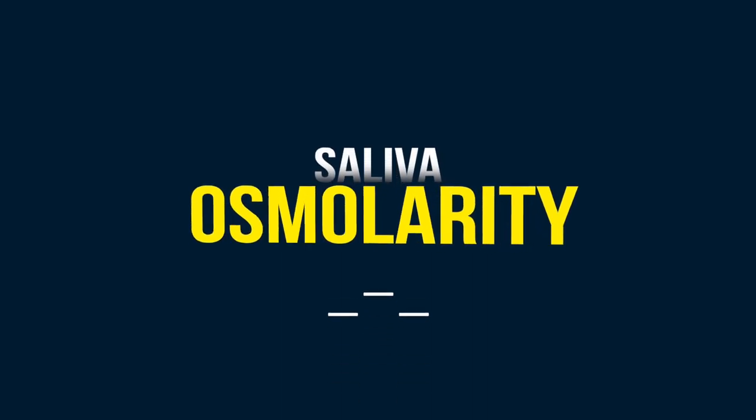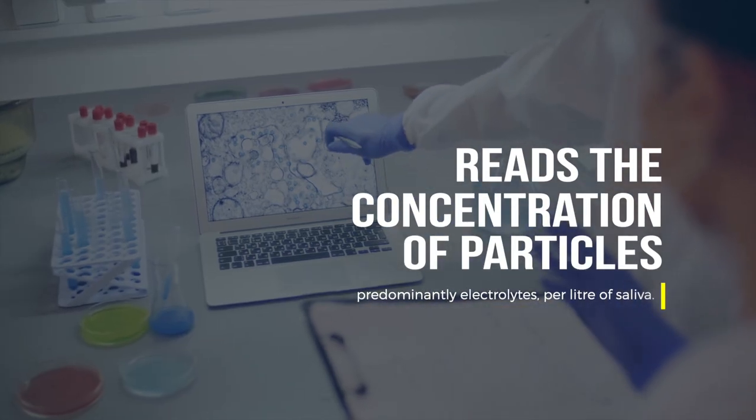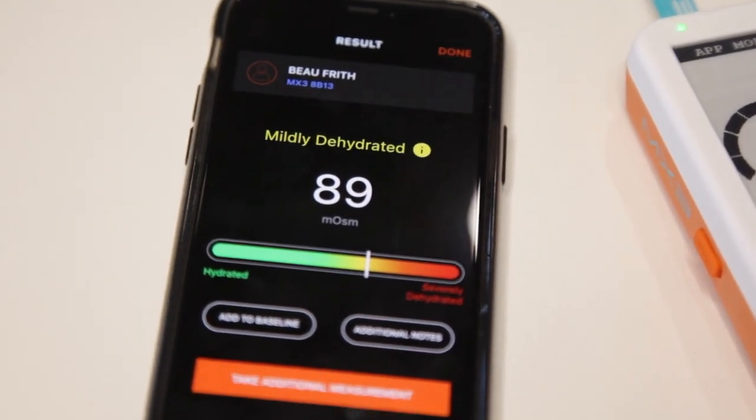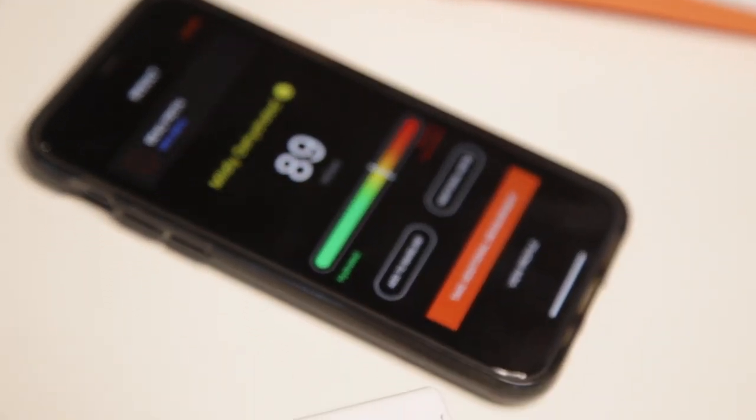Saliva osmolarity is an innovative test that reads the concentration of particles — predominantly electrolytes — per litre of saliva. Our partners at MX3 Diagnostics have developed a fast, accurate and convenient laboratory grade testing system using saliva osmolarity measurements to determine hydration status.